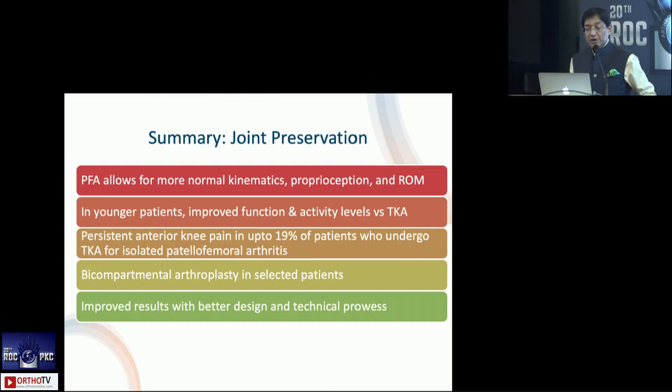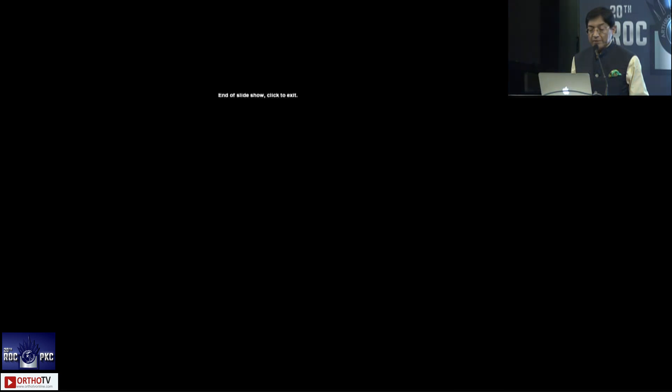In summary, PFOA allows for more normal kinematics, probably better function and activity levels in the younger patient. Remember that a total knee for isolated patellofemoral OA leaves patients less satisfied — almost 20% will have persistent anterior knee pain. You can consider bicompartmental arthroplasty in selected patients. Improved results come with better design and technique. It is a very challenging surgery, but it is very rewarding.